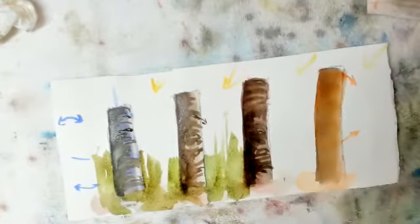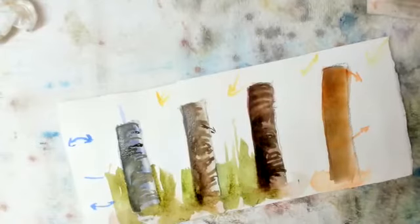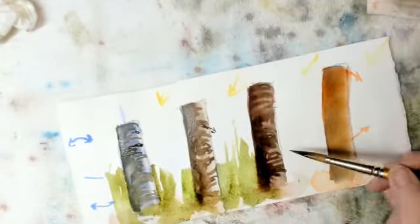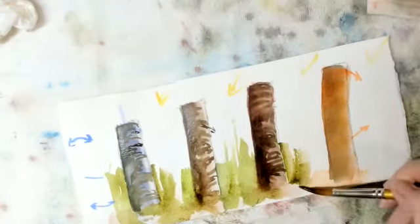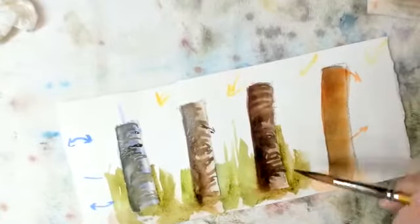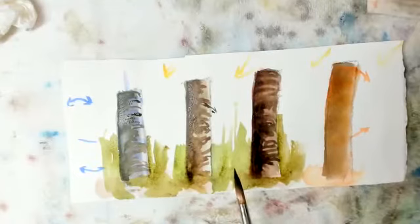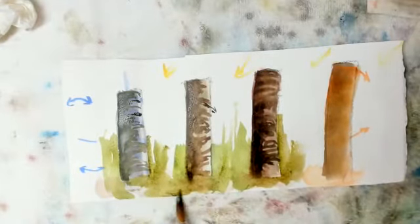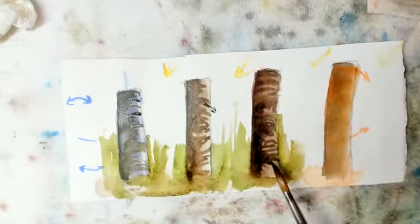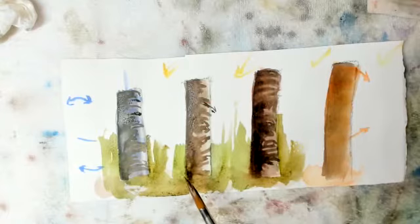When you want to do it right it doesn't go right, and when you want to show a mistake it doesn't do that way either. Now over here I don't have as strong a contrast, so you can see a bold light source on these but not as bold here. The more contrast, the brighter your light source is going to be.